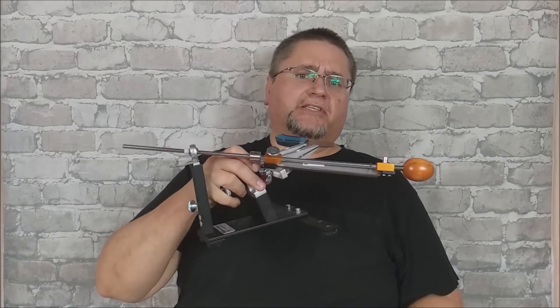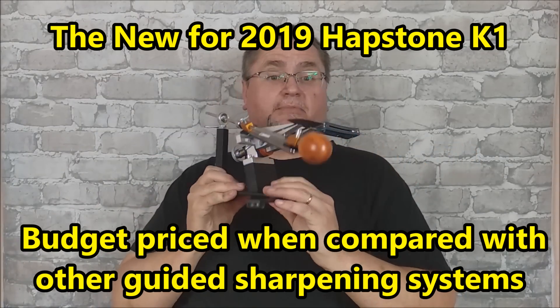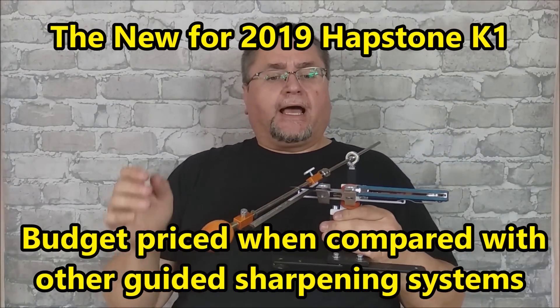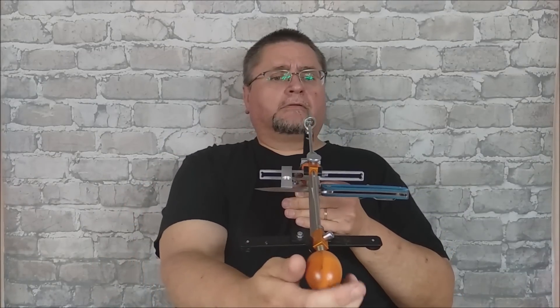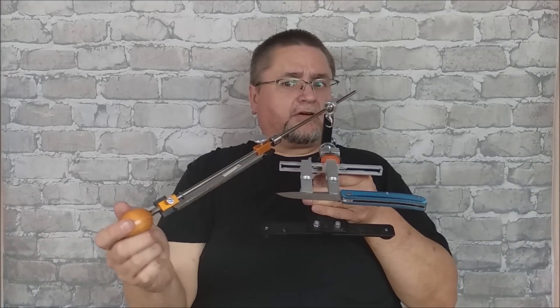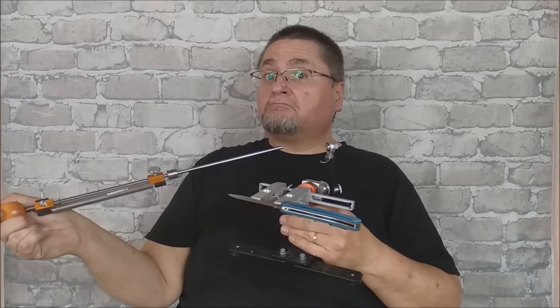Hey guys, this is Jake here at Canadian Cutting Edge, and a perennial debate, at least in recent years, has been when you're talking about guided sharpening systems. This here is the K1 by Hapstone, a good budget-priced sharpening system. When you're sharpening your knife, going straight down, you've got one angle. Is it a different angle when you're over here, or over here, or if the knife is longer, way over here? I've said both ways — I've said yes, I've said no — and I've got videos that show both. So which is it really?